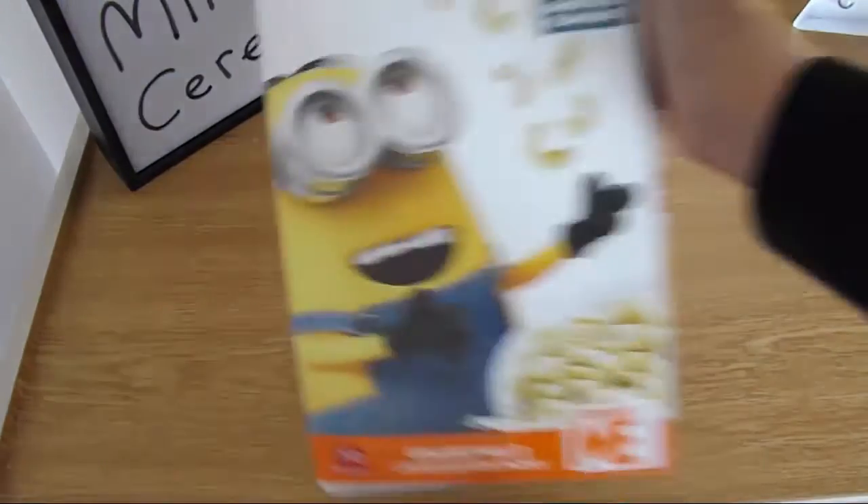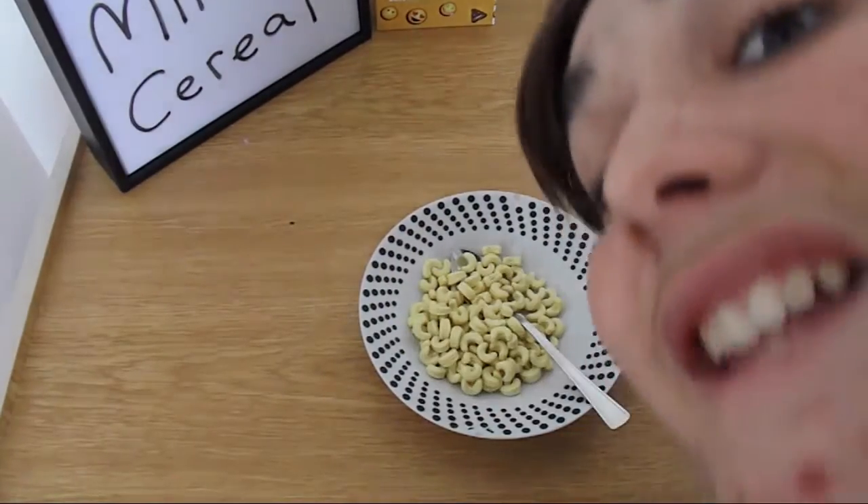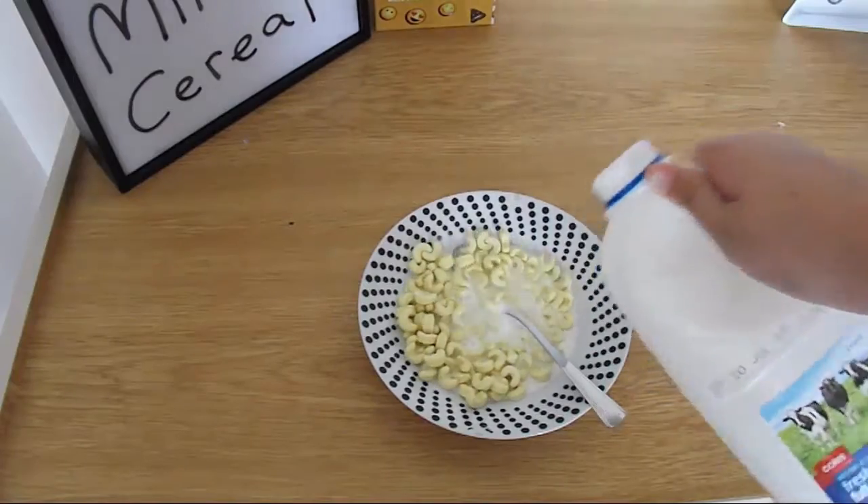As you can see, there's bananas, so this is going to be good. So I got my bowl, spoon, amazing Minion cereal. It smells like banana. Milk. Okay, it's time to try it. Here it is. Three, two, one.